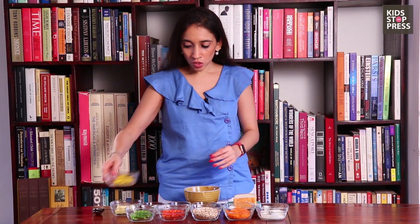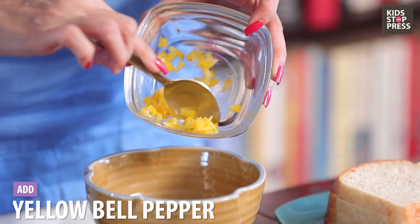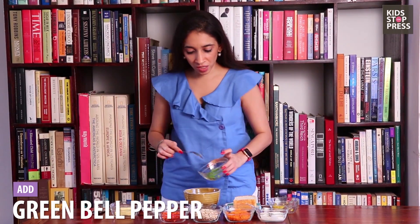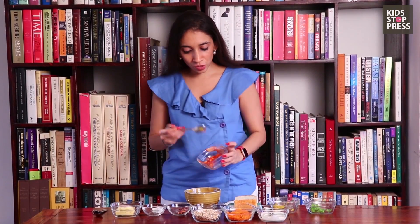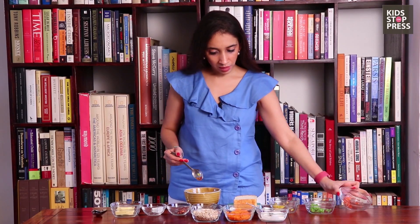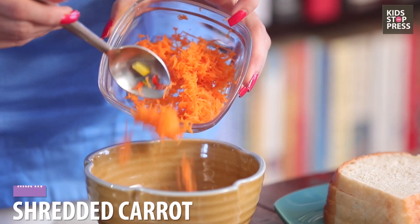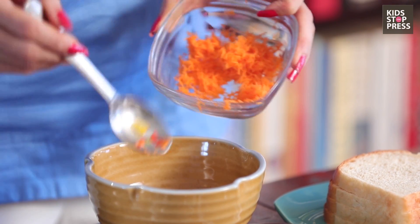Here's what you're going to need. I've taken some yellow peppers, then we're going to add some green. The key is to add a lot of colors, so now we're adding some red bell peppers as well. Then we've got some grated carrot, so I'm going to add some grated carrot. This is typically the quantity you should be looking at for one sandwich.